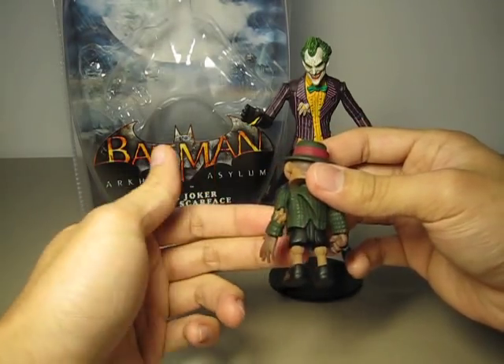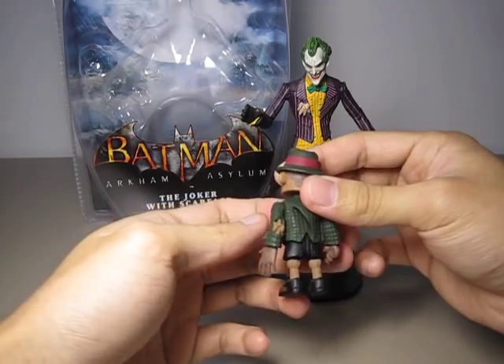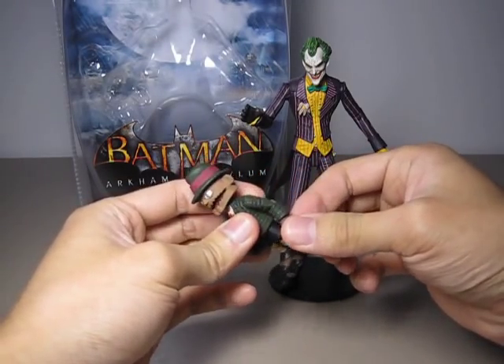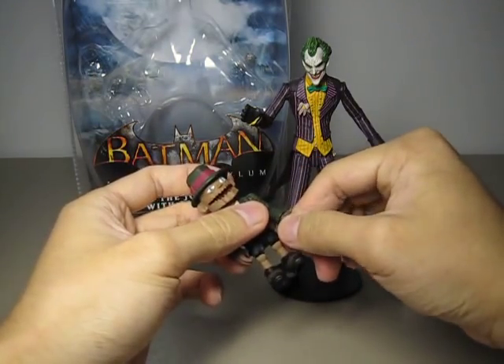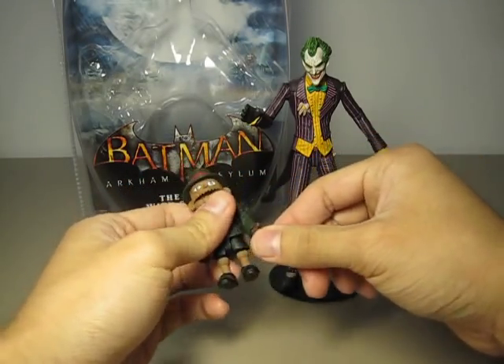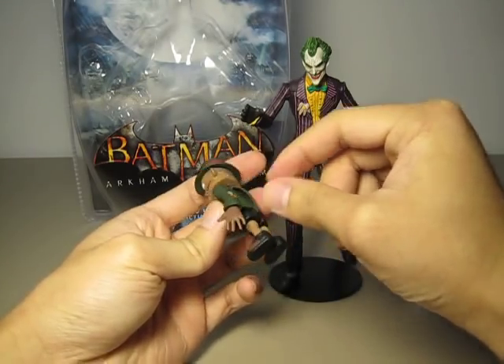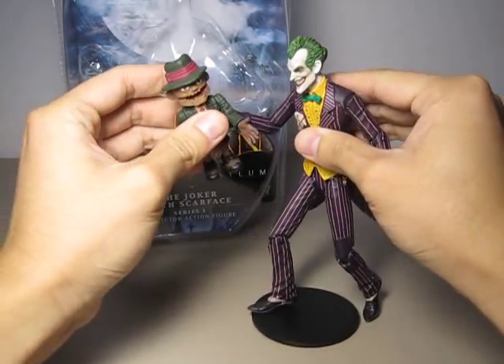Overall the sculpt is good and you can see his elbow exposed there. There is a slot so you can make the Joker hold Scarface like that.